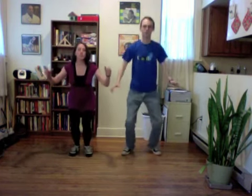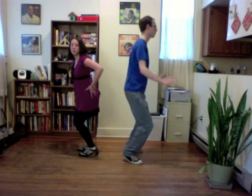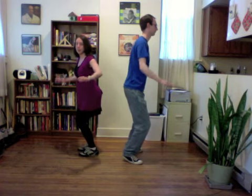The first thing that we did in the workshop was teach people about the different stance you need to do blues with. We had them jump up in the air and then freeze when they landed. You can see that we've got all of our weight on the balls of our feet, our knees are bent, our hips are behind us, our chest is above all of that, and our arms are active.